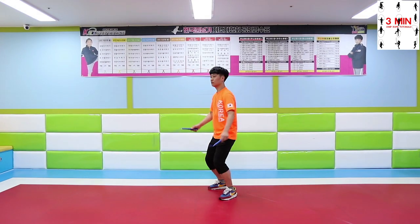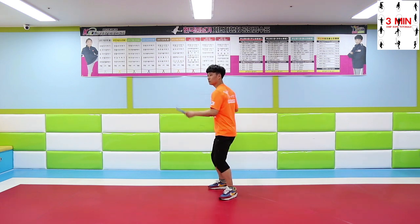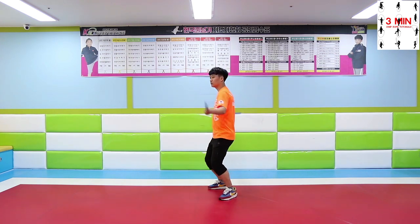Practice a little bit faster once you get used to the movement without any tension. Don't forget to control the speed. Practice what we learned today and don't forget to share these videos with your friends.